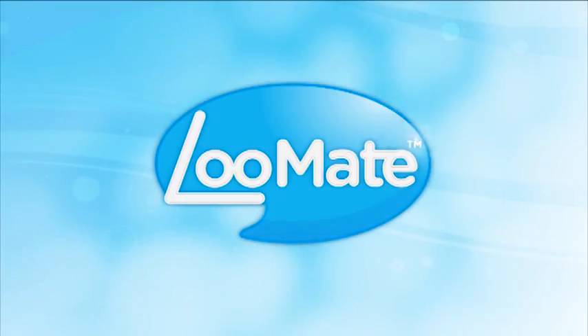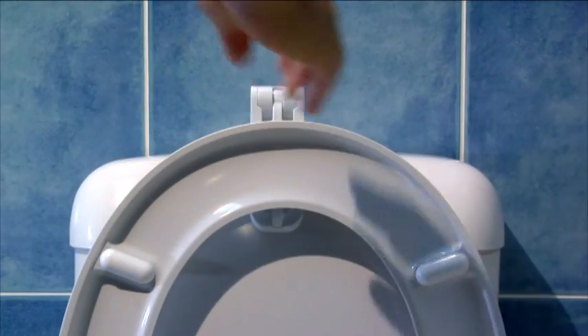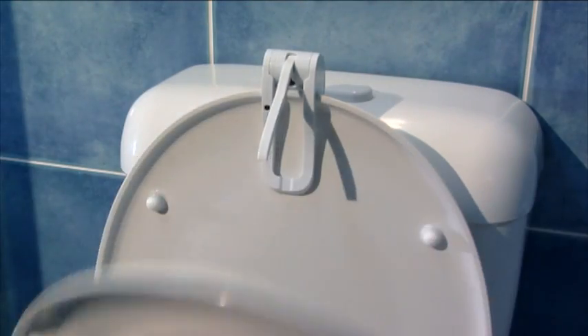Never worry about that toilet seat being left up again. Introducing Loomate. Just pass your hand over it as you flush the toilet and Loomate does the rest. Loomate's two-minute automatic backup timer will work even if a hand motion isn't detected.